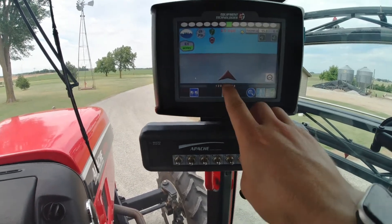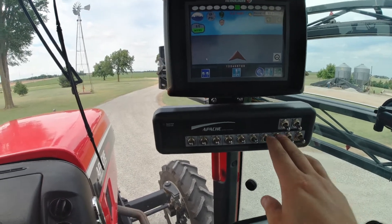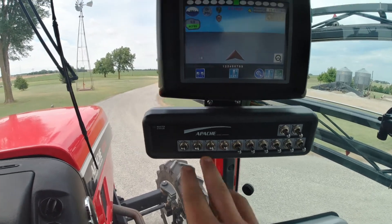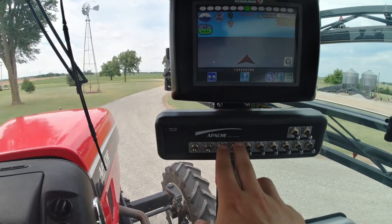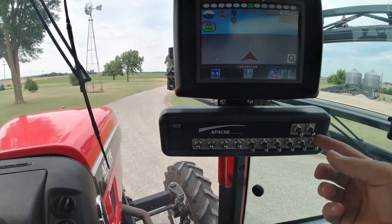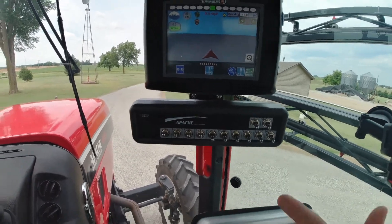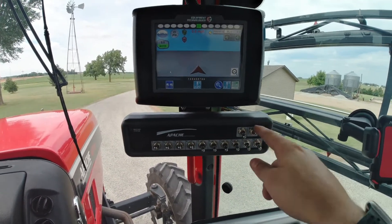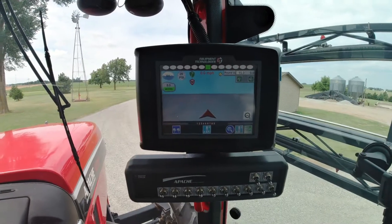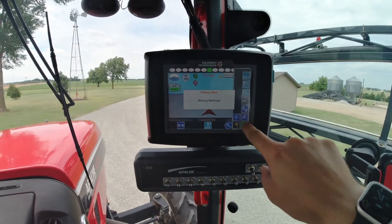The little control switch panel below has got all your boom shutoffs, which will show up right here if you switch one off. If you only want to spray with a couple of sections you can shut these off individually. There are two on the outside wings, two on the inside of the wings, the center section, and two on each of the others. The right and left are for your fence row nozzles — this one is equipped with just one right fence row nozzle, so if you want to hit that you flip that on to activate it.